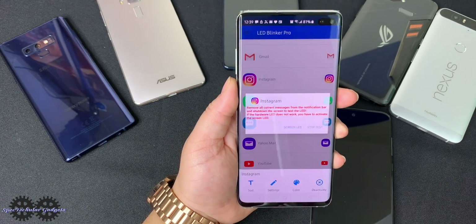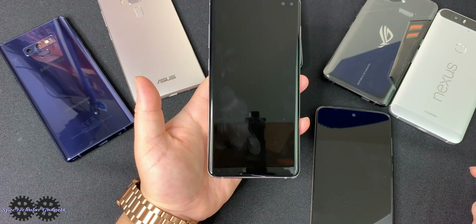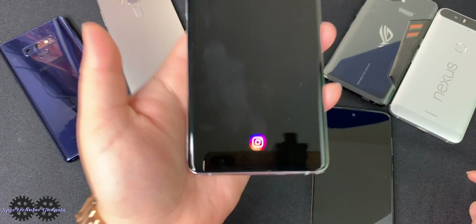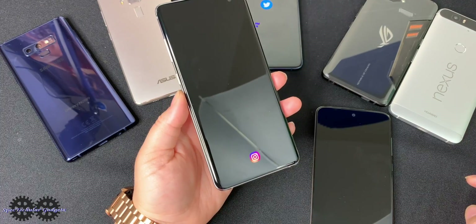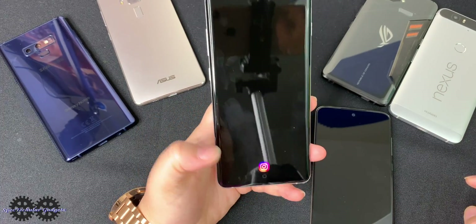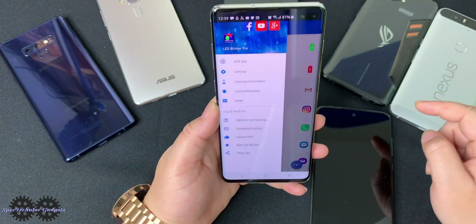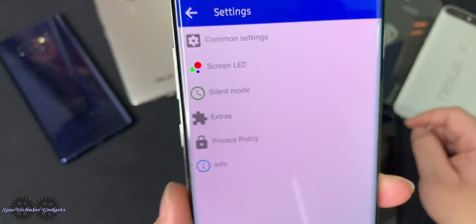Let's test it out. Turn off the always-on display, and boom — right into the LED blinker notification, and it's the Instagram icon. I think that's a lot better than the actual LED light that was on the Samsung phones before the S10 line came out.